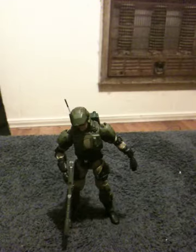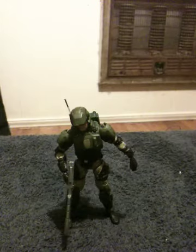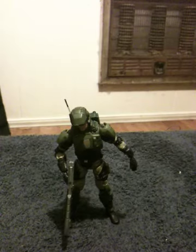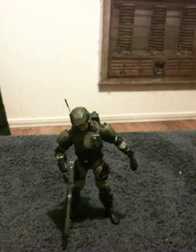Unless you want to have him displayed with a Magnum, then he only needs one hand for that weapon. But as it stands, to me, he's more of a display figure than a play figure. But that's my take on the Halo 3 UNSC Marine. You have a good day.